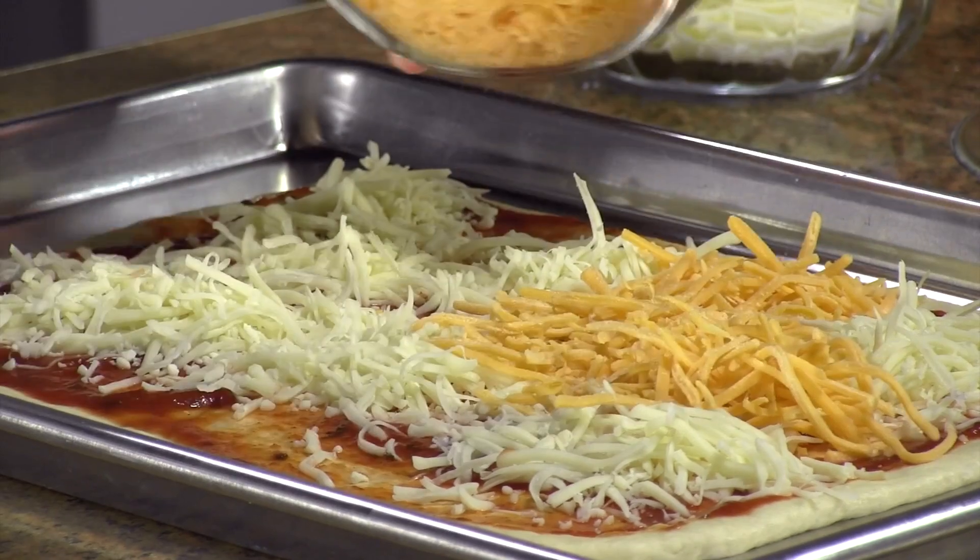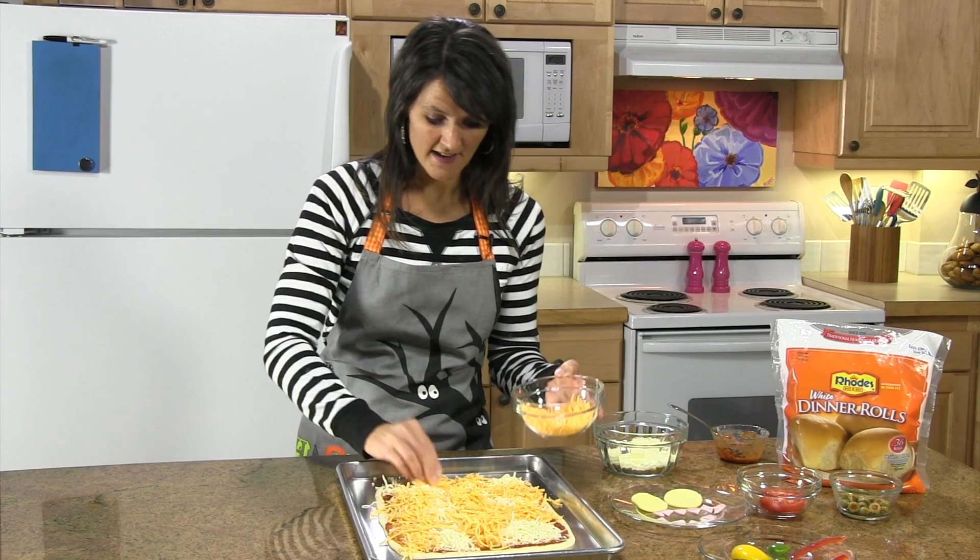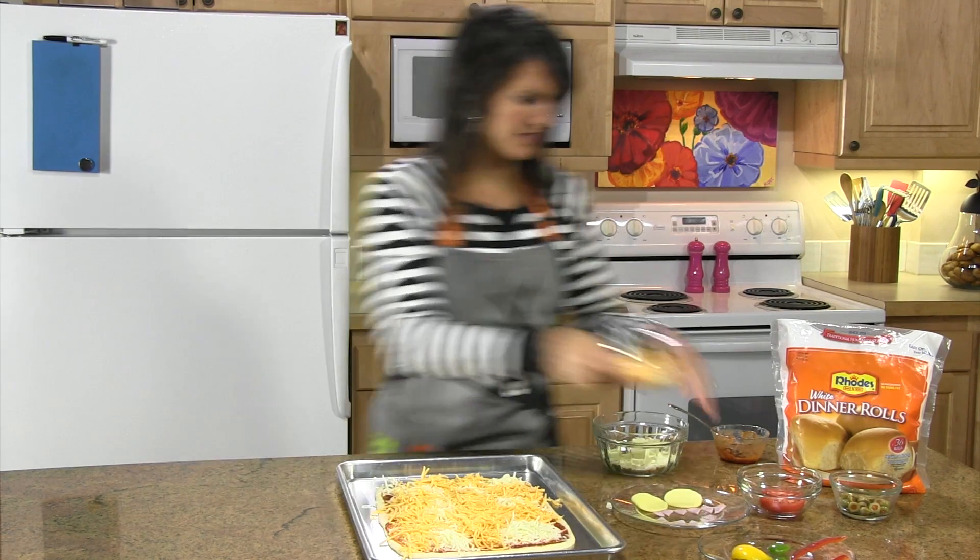I've rolled mine into a 9 by 13, but if you wanted to do little individual pizzas you could do that, or if you have a bigger family you could do a bigger pizza.